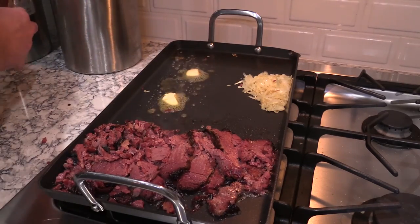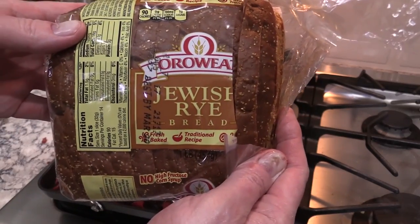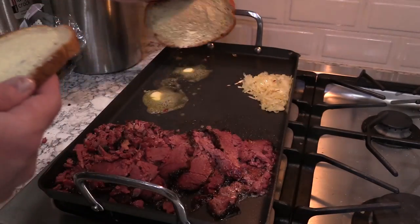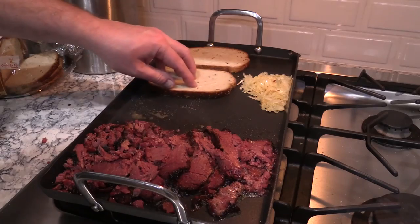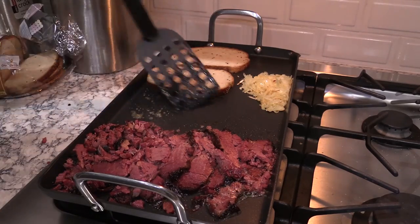I'll show you the bread here in just a second that I'm using. It's Jewish rye. I've already got the bread slices buttered up, but decided to put a little butter on the flat top just to make sure I get a nice brown color on there. And don't forget to turn over your corned beef after a few minutes.